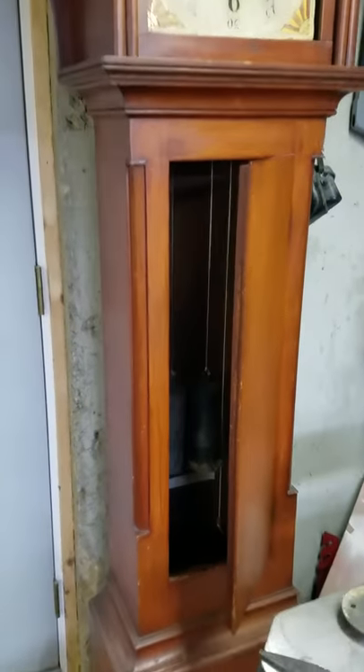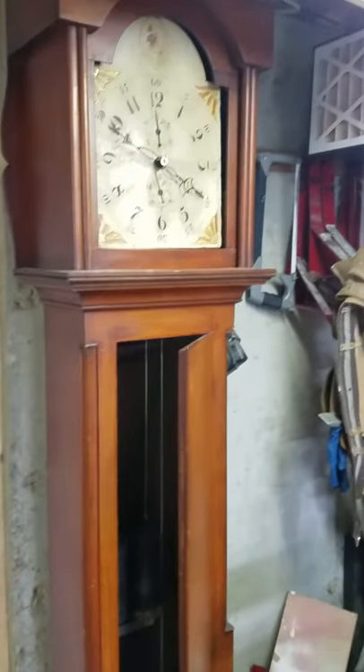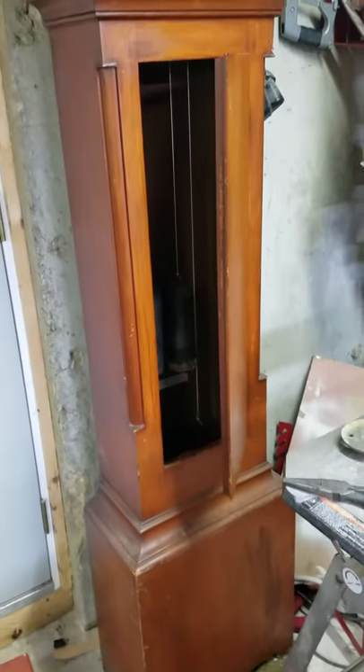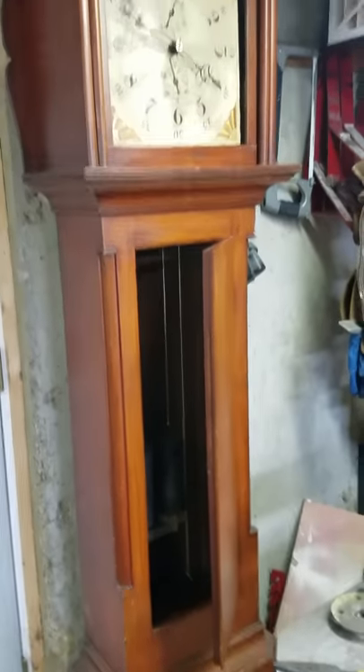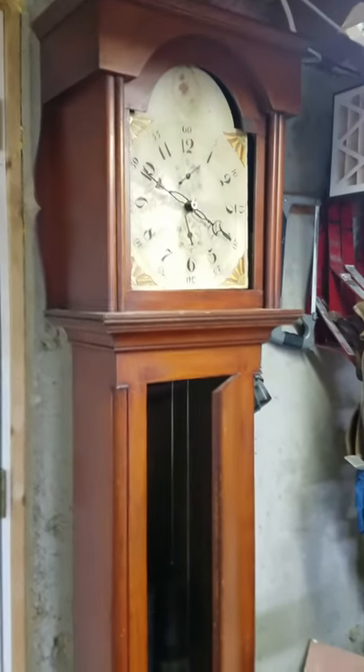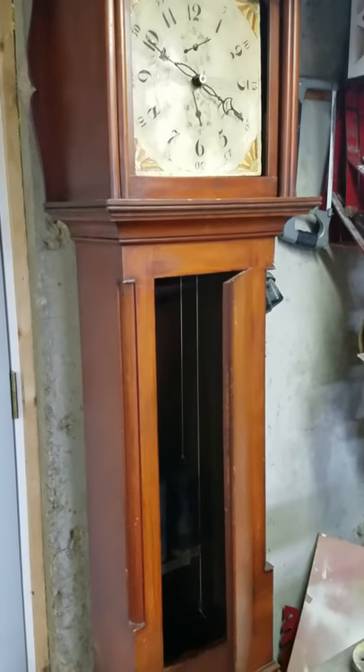From my YouTube channel I've gotten into kind of a new hobby of working on old clocks. This is a Whiting clock from the early 1800s — a wood gear clock that I picked up last year.